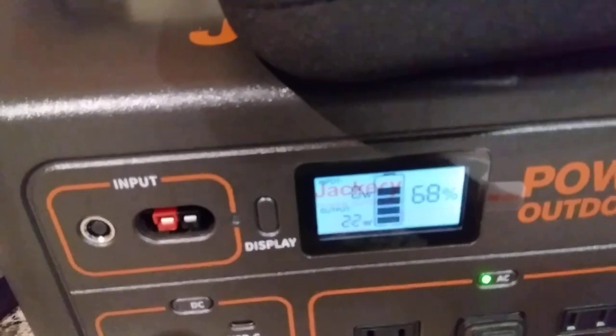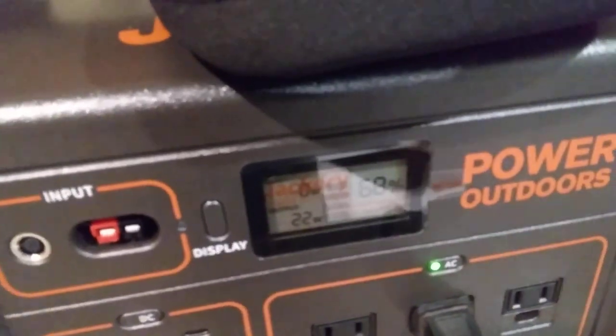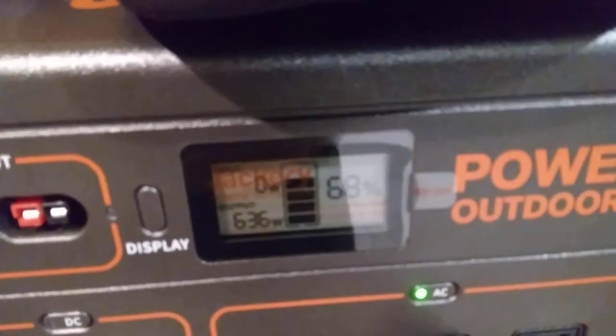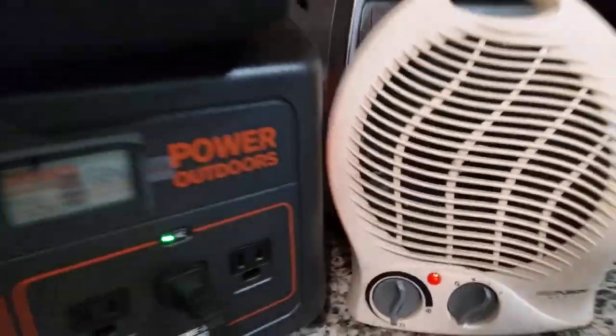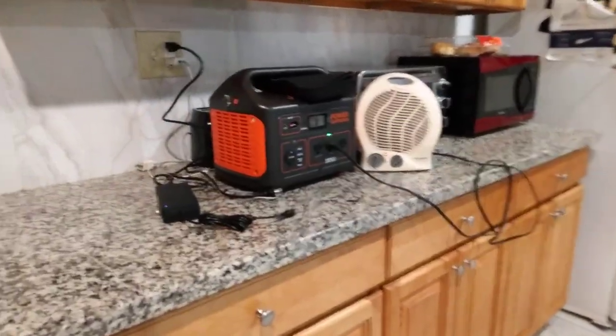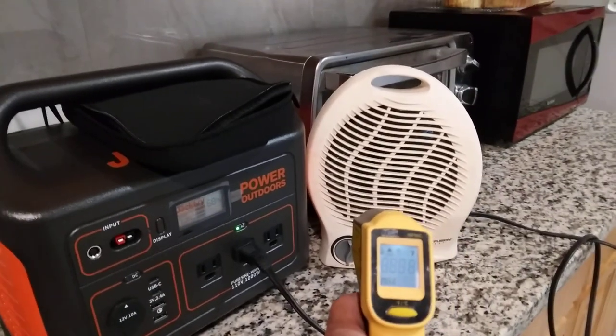The fan is useful in case I'm in my van. If I want to do heat, this is the heater mode. Nice — pumping pretty warm air there. Really good heat. It's so fancy now, better watch out!